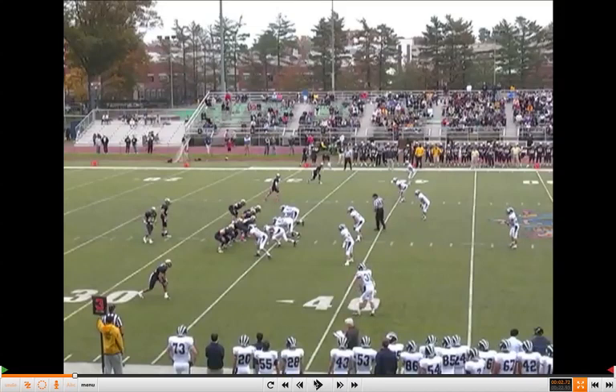Coaches, we appreciate you logging in to www.xandolabs.com. Insiders can gain full access to Coach Melnitsky, the offensive line coach and offensive coordinator at Trinity College in Connecticut — his full-length report including all the adjustments he uses in the middle zone concept and the entire video. Coaches, thanks for logging in. As always, please feel free to contact us with any research ideas you may have.